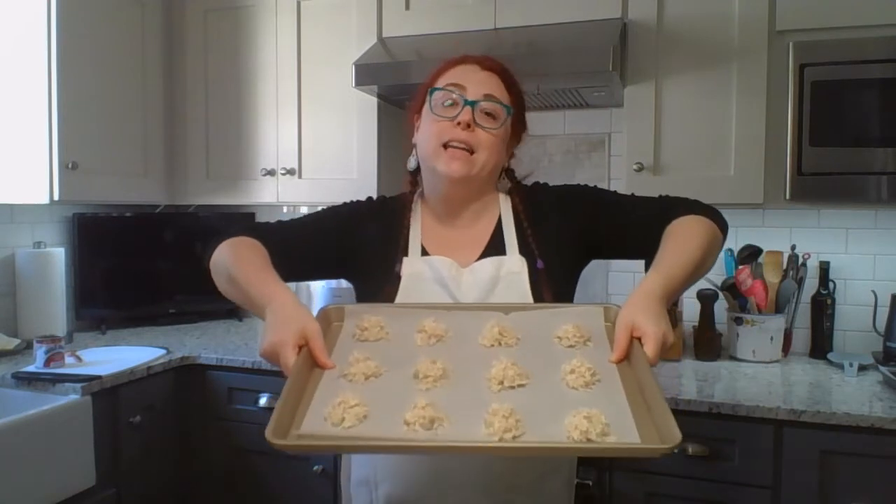They're going to look kind of like that. And then we're going to pop them in the oven at 350 for between five and ten minutes. I'm going to put these in the oven and I'll be right back with you — we'll see what they look like.